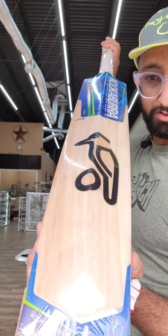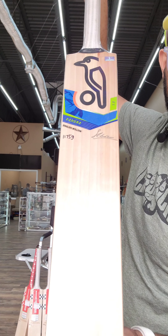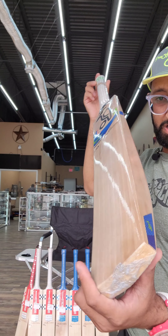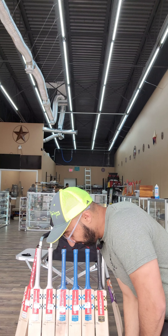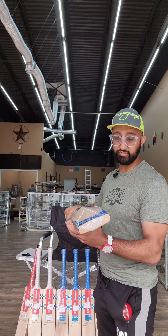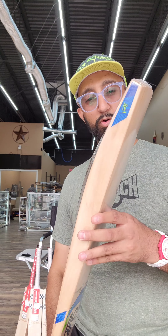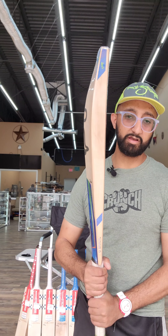But look at these grains — beautiful, beautiful. Love the new stickers. It's still very well balanced, but slightly heavier for me. As you can see, it's such a big swell at the bottom — it's more of a mid-to-low middle, I'm going to say.